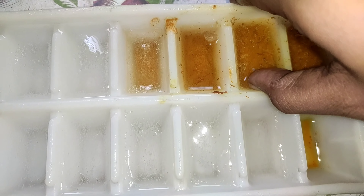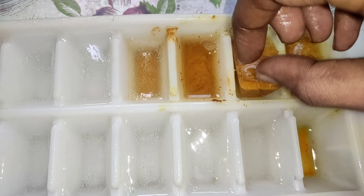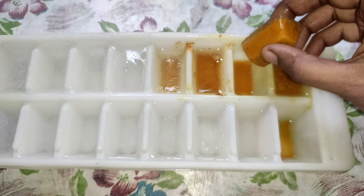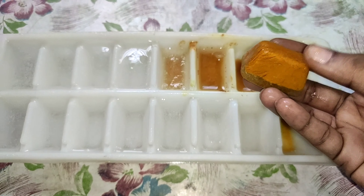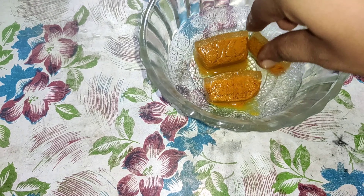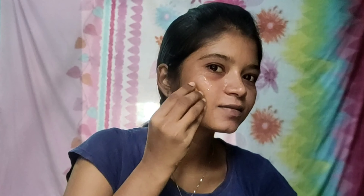Now we will add turmeric. We will add ice cube in the freezer with one cup of turmeric. There is turmeric. There is an antiseptic agent in turmeric. There is pigmentation in our skin, and the skin texture is very useful.